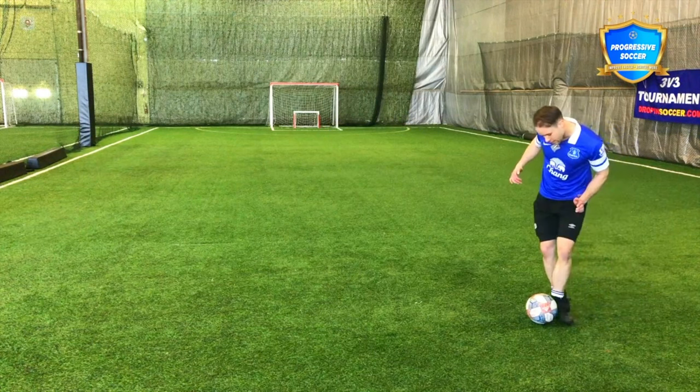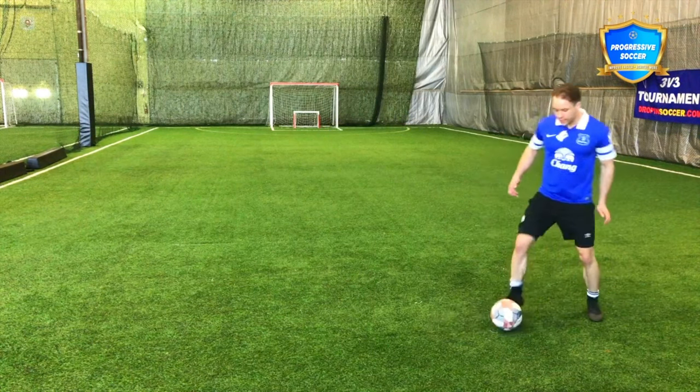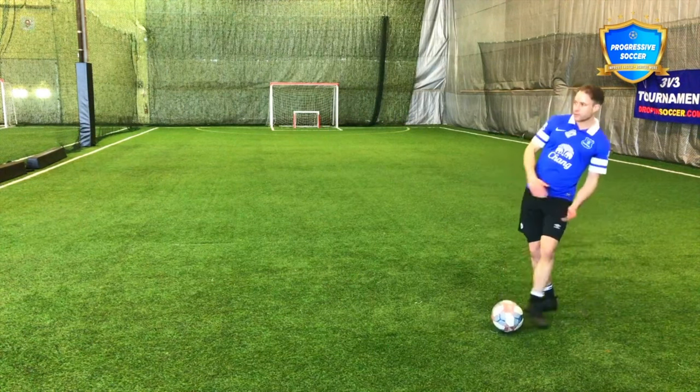My foot is staying on the ground, but I'm hitting through the center of the ball. If you're leaning back, if you're getting too far under, it's going to pop up.